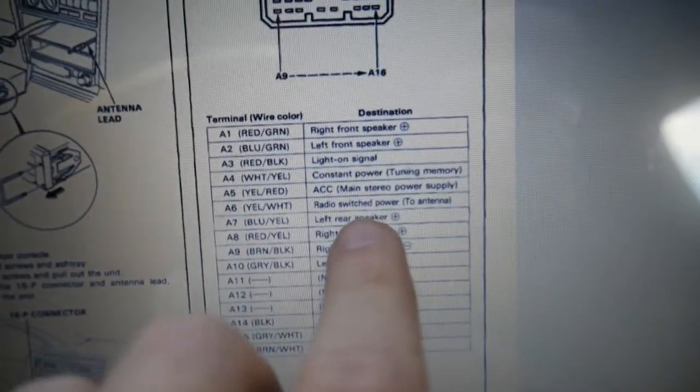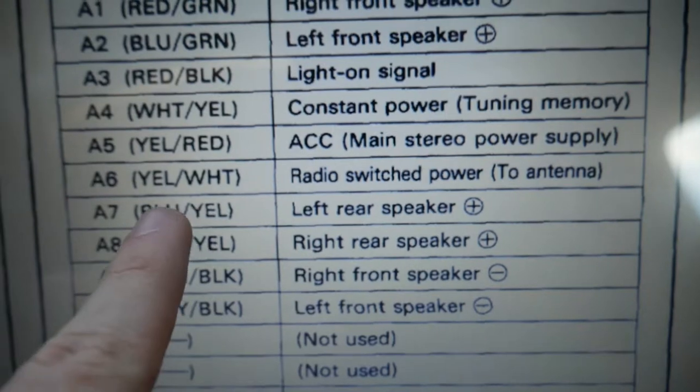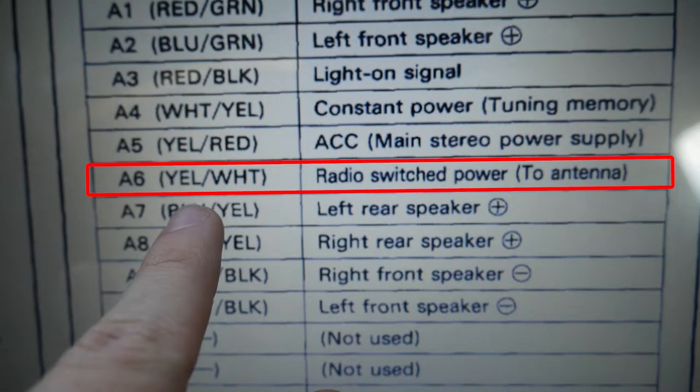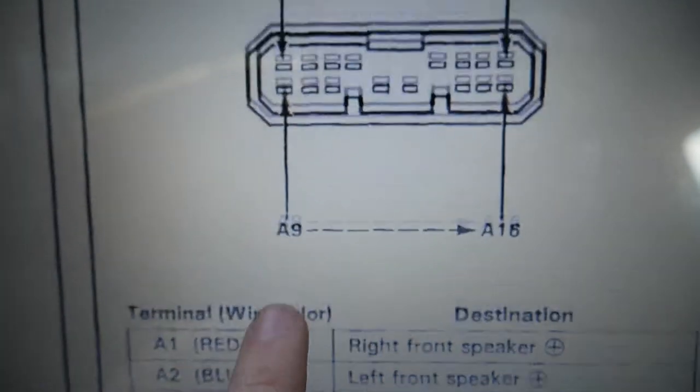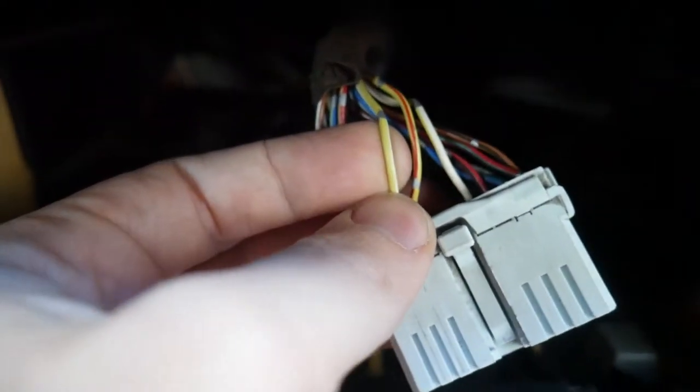I follow the wire in the schematic and it actually gives you a readout of what color it is as well. So if you can't see it visually, you can find the wire itself. For mine, I see it's a yellow with white stripes. I count the pins, follow it, and find the yellow and white striped wire. Now that we've established this is the wire we want to tap into, we can get started with the switch.